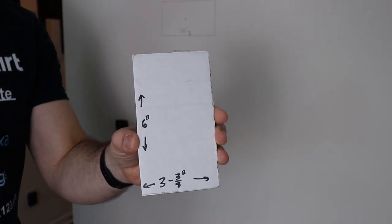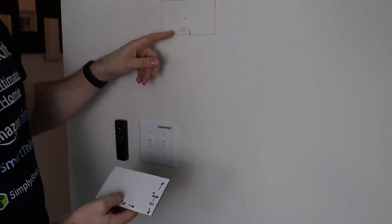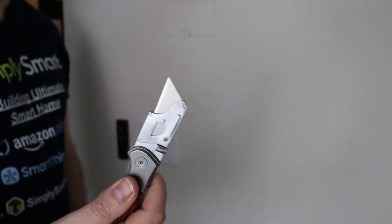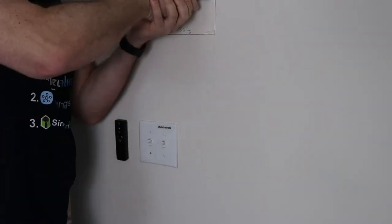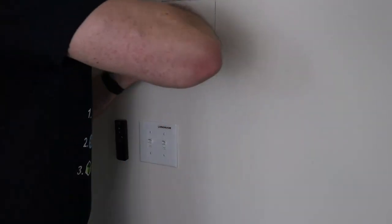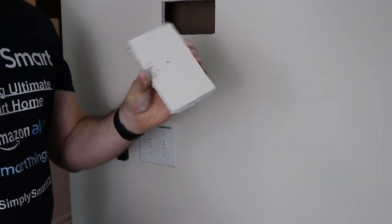Once you determine your location, you need to make a hole. I made a cardboard template — six inches by three and three-eighths inches — so I can put that on the wall and trace it. Make sure it's level when you trace it, then take your recessed box and put it into that hole. Cut it out with a razor blade, going over the pencil markings repeatedly. Be patient — just keep going over your lines. When you get to the end, try to pull the piece out rather than letting it fall into the wall.